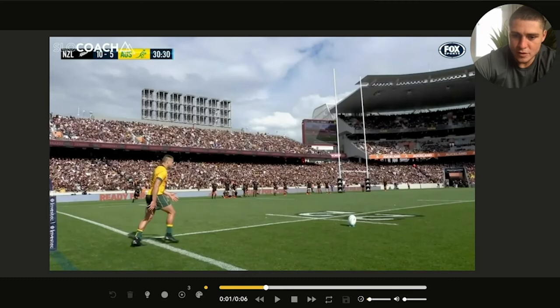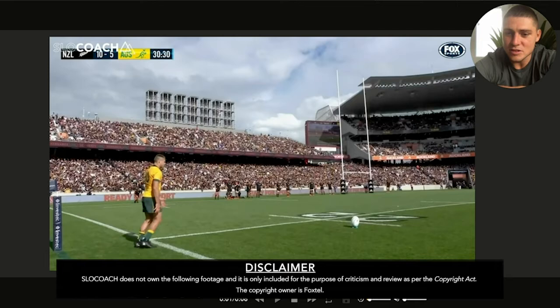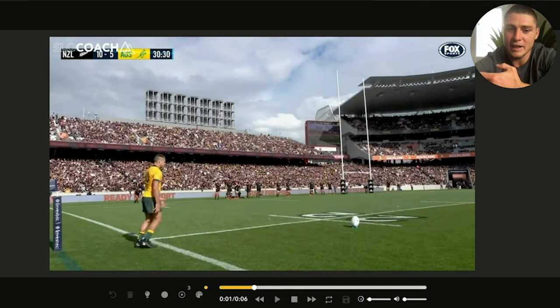With this Adidas ball, the first thing I'd state is it's very different than kicking the Gilbert. The sweet spot on it is a lot lower, so I've had to tilt the ball a lot further forward and on the angle for me to be able to hit it in a higher place where I normally would.